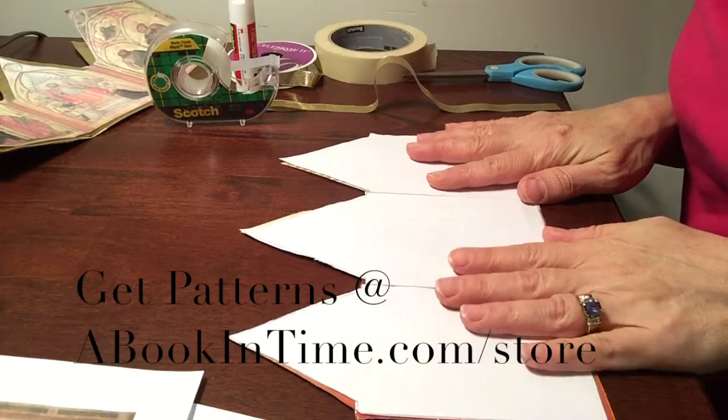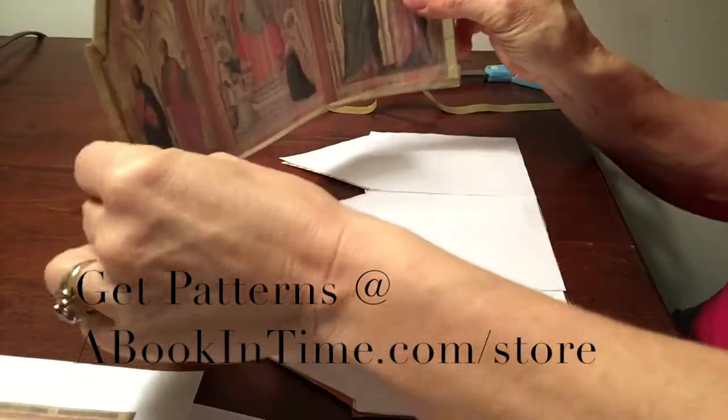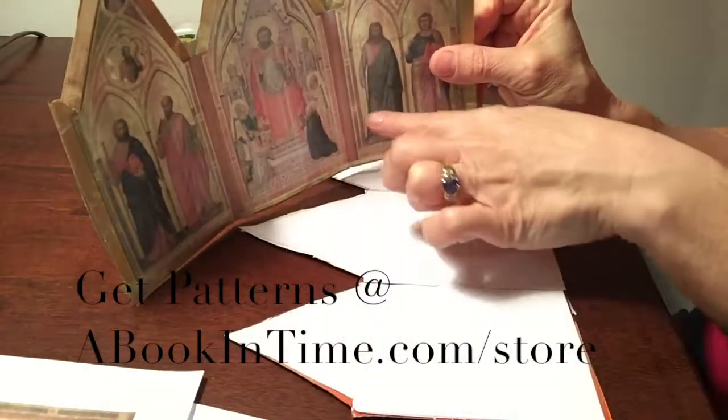So mine is all cut out. The next thing we need to do is score this thing on these folds so that it will actually stand up and fold on the folds like it's supposed to.